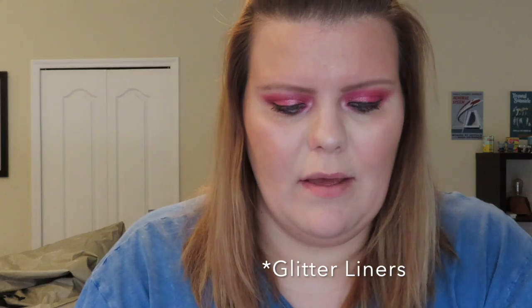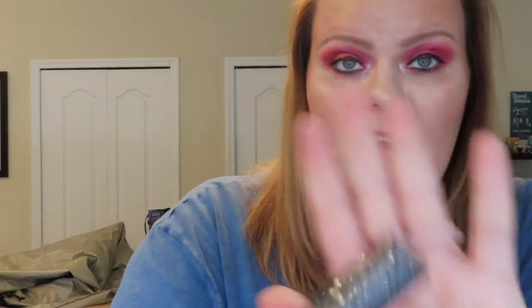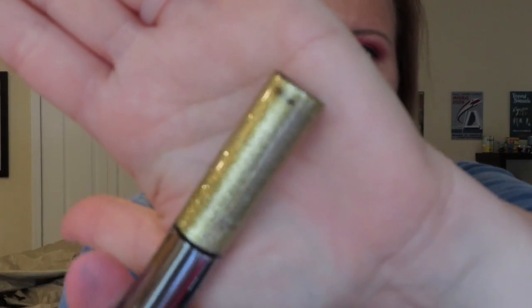Now we have eight liquid eyeliners here. I'm just going to pick them up individually and show you the colors. This is in Gunmetal — look at that glitter, it's like a black with glitter. They won't swatch very well on camera but you can tell how beautiful it is. You can put it over your black eyeliner — just go right on top of it and it works really well. This one is in Gold Mine — if you like gold eyeliners or gold eye looks, you have to have this one.